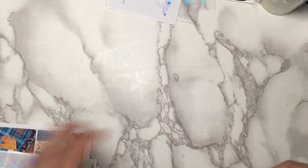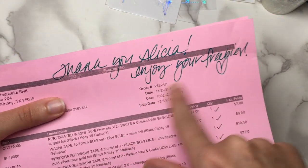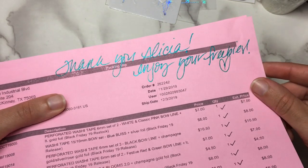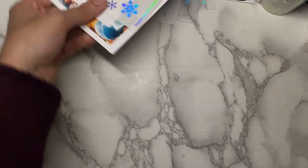Oh yeah, I forgot to mention in my Simply Gilded order that I had this note left from her team — thank you Alicia, enjoy your freebies. I will enjoy at least some of them. But look at the pen color — it's like a really sparkly teal. I love that pen so much. A lot of teal going on in this haul right now.